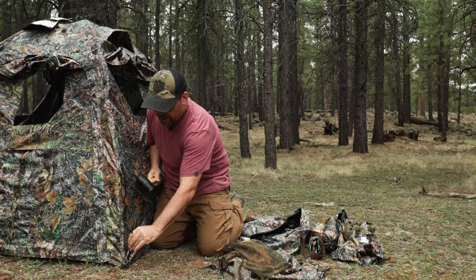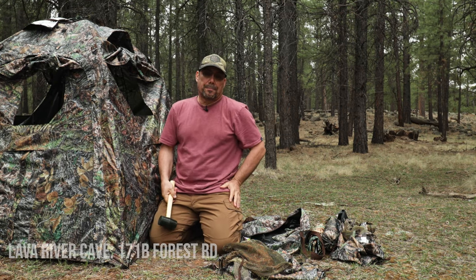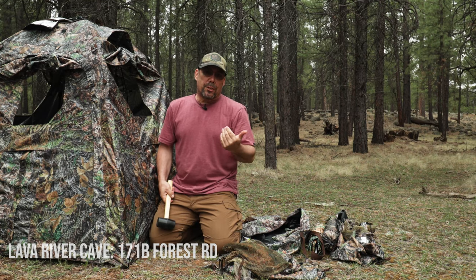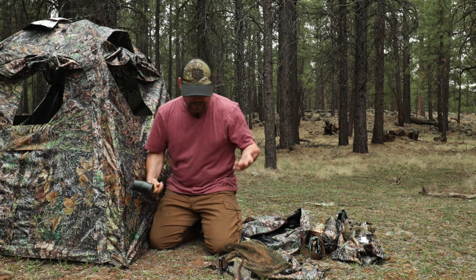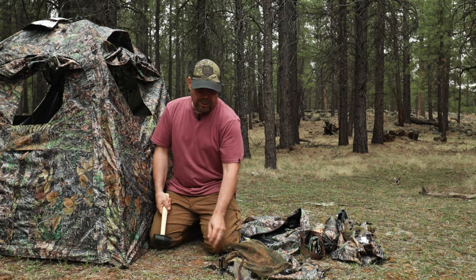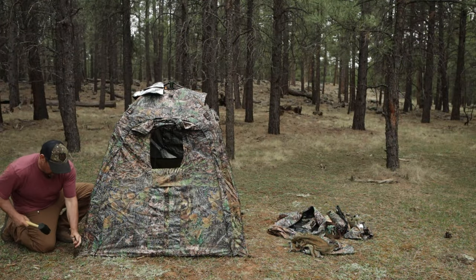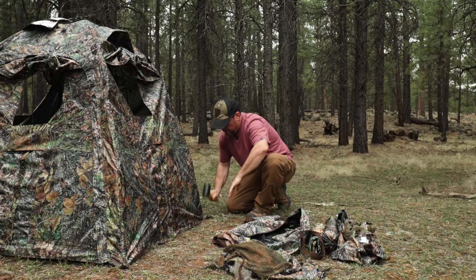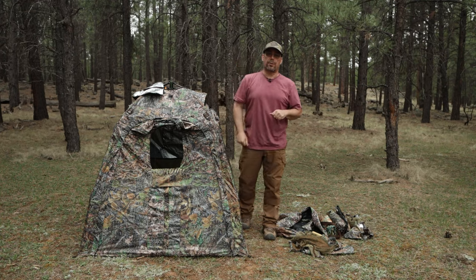Pretty soft ground. Right now I am up in Flagstaff, Arizona, up by the lava caves — so west of Flagstaff. It's been pretty windy. If there is no wind, you might get away with not staking it down. But the ground here is pretty soft, so I'll just go ahead and stake it down really quick. All right, that's all four. Let's go ahead and show you the external features.